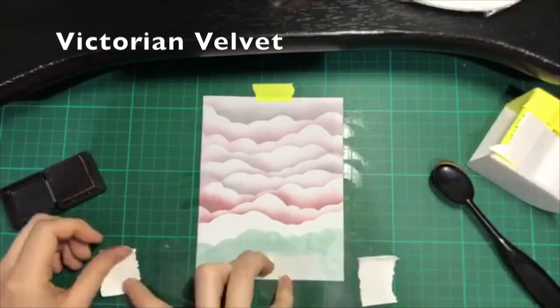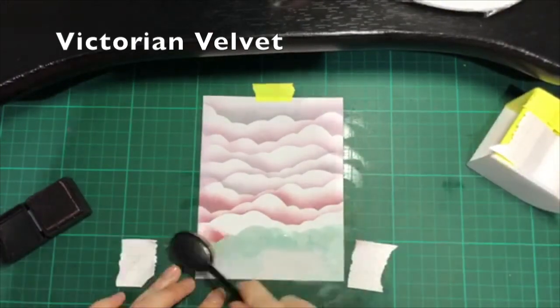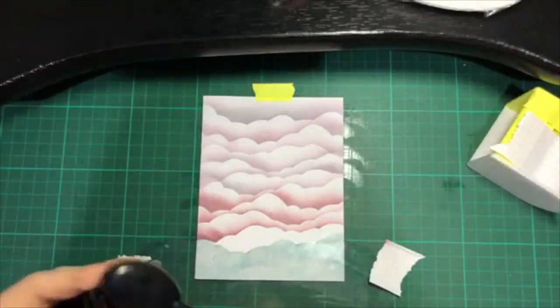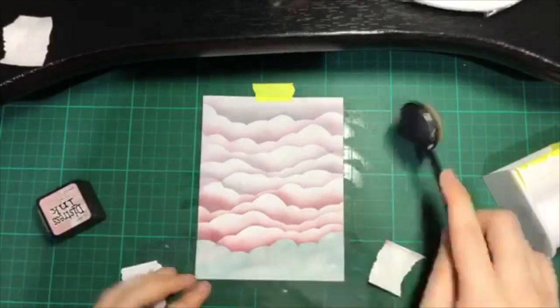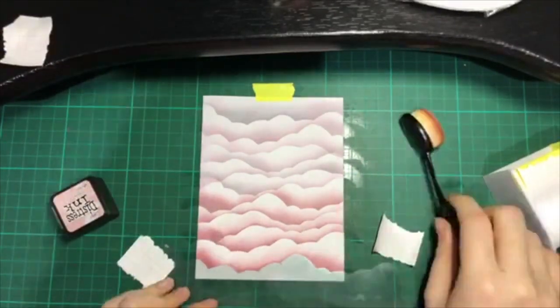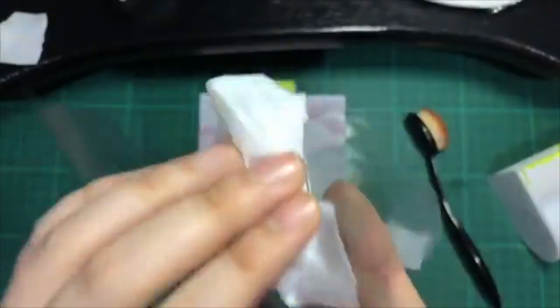I'm using the shade Victorian Velvet to give it a little gradient. The cloud effect made by the stencil is really amazing.